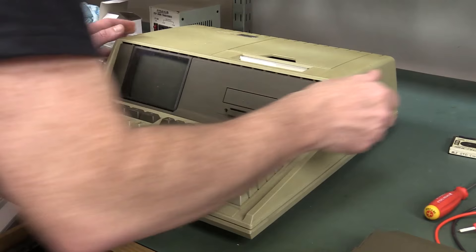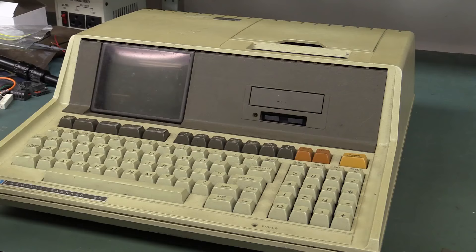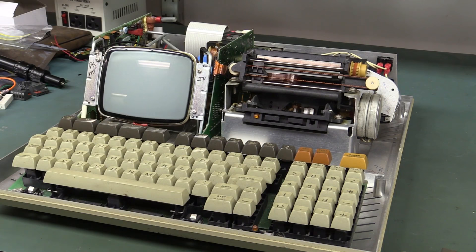Let me take the cartridge out. This should just lift off. It looks like the trick here is this ejector bar has to come out. Ta-da! Look at that. Beautiful. Let's try and lift the case off now. Fantastic — we're in! Look at that, nice and clean too.